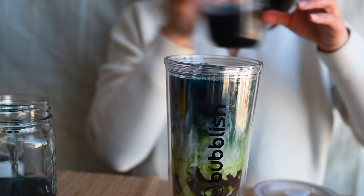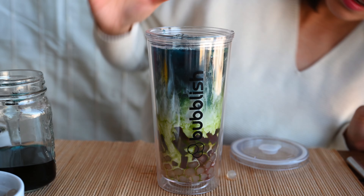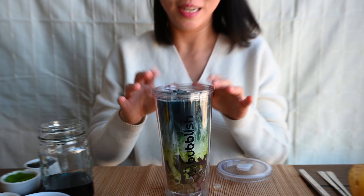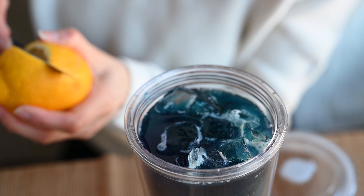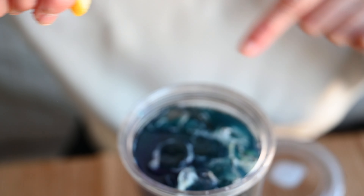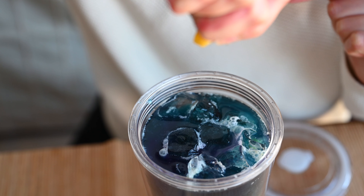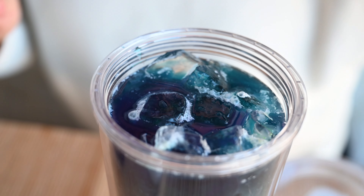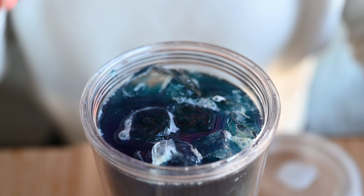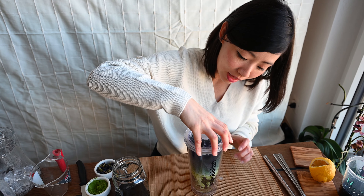Ta-da! Here you have it — the Matcha Butterfly Pea Flower Coconut Bubble Tea! Super! And guess what? I'm going to make a little bit of magic — putting in some lemon juice. It's blue, blue, blue... and do you see how it turns purple? It's so dark but you can see the gradient changing. It's now ready — look at it, it looks so pretty!